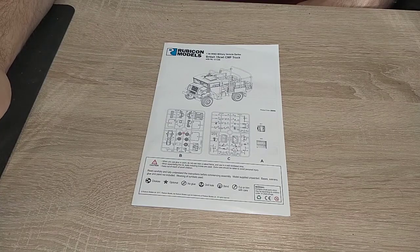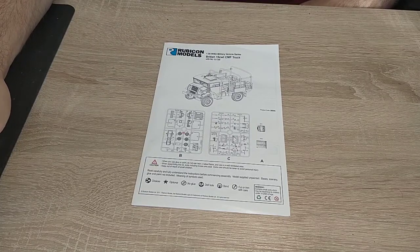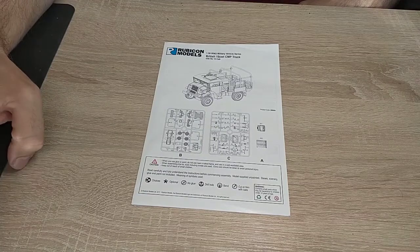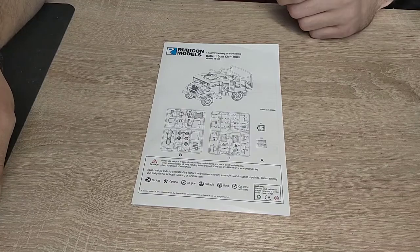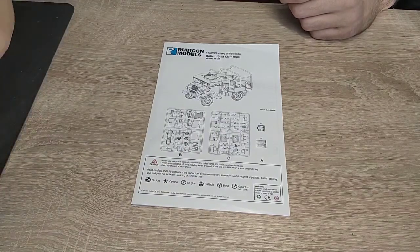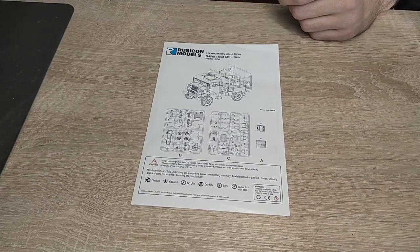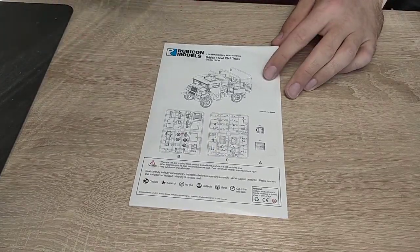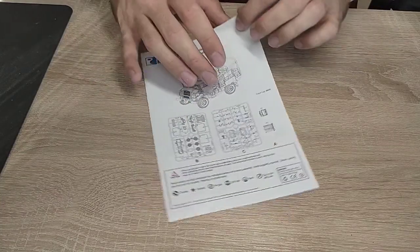Originally I promised myself that I would not build models anymore while being hung over, because I may or may not have ruined my last Crusader. But it doesn't matter - I've got five of those in total, so I'll just continue building new Crusaders.